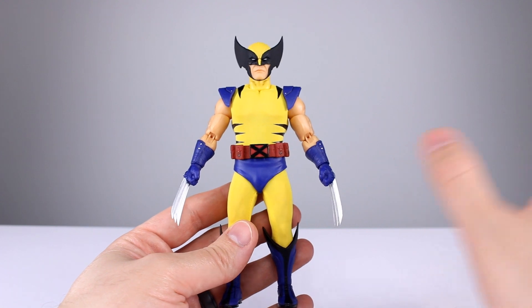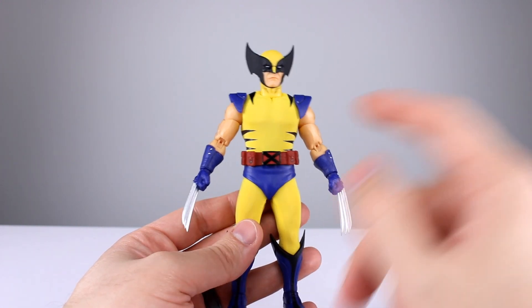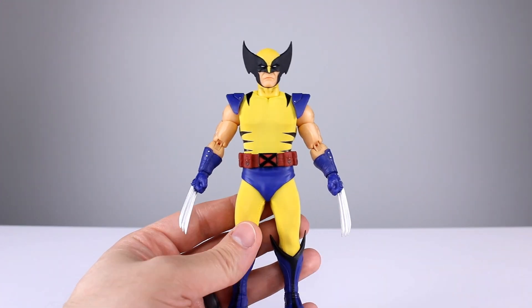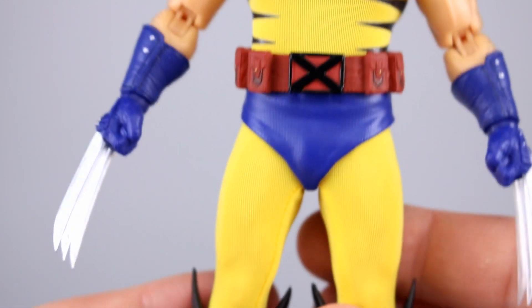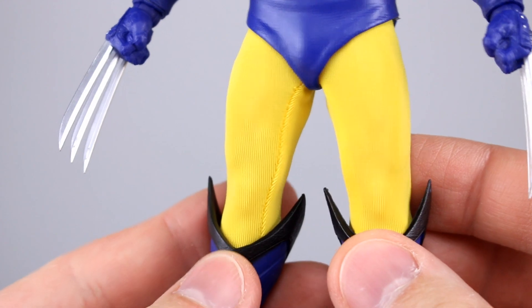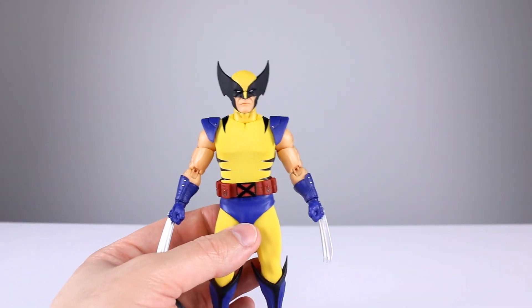Quick question of the day: clothing or no clothing on your figures? I mean actual cloth, not sculpted. For me it's always a no — it doesn't scale well. If you're buying Mezco you know what you're getting: relatively good scaling for clothing, but it still looks like everyone's wearing a sweater. I won't keep mentioning that after this.